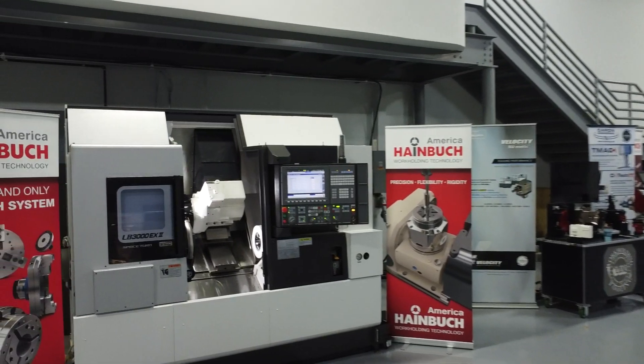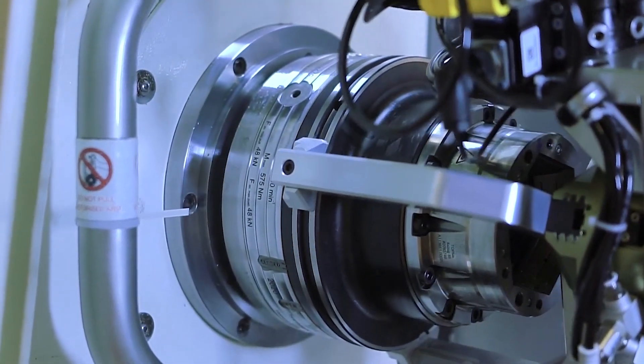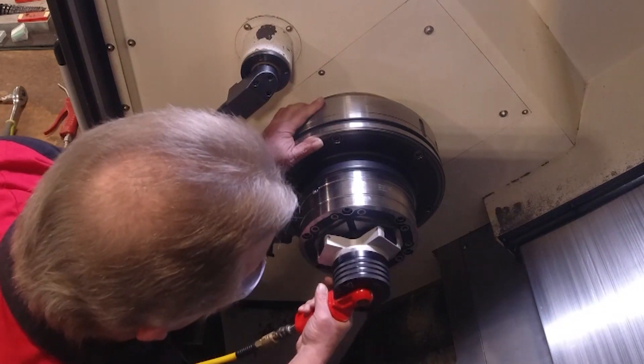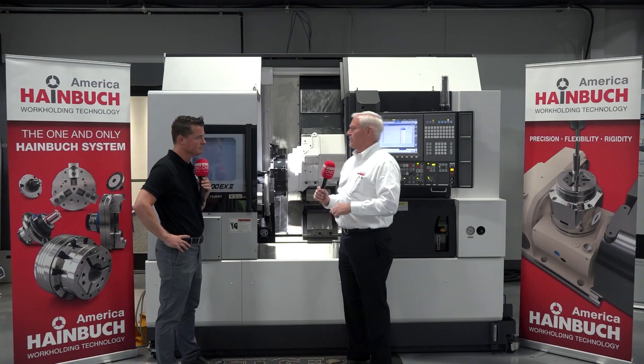Haimböck has always been involved with quick change. We can quick change the clamping heads for different diameters in about 15 seconds. We have adaptations to go from OD clamping to ID clamping, to three-jaw to two-jaw, and change that in just minutes. Then we can change out the entire chuck in less than five minutes, or move a chuck from one machine to another with our Centrotec system. We're all about quick change.